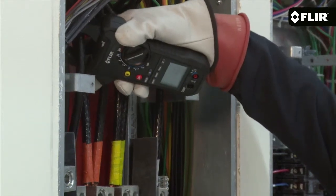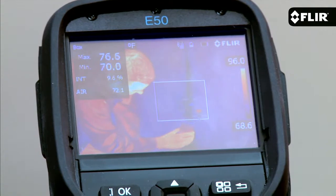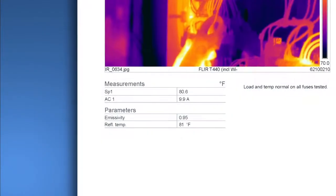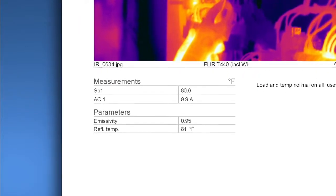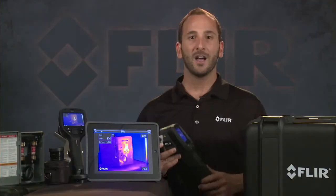You can pair E-Series cameras to FLIR MeterLink test and measurement gear too. This sends moisture and clamp meter readings right to the camera and automatically embeds the data into the thermal images, as well as the reports you generate with the FLIR mobile app or with FLIR Tools computer software.